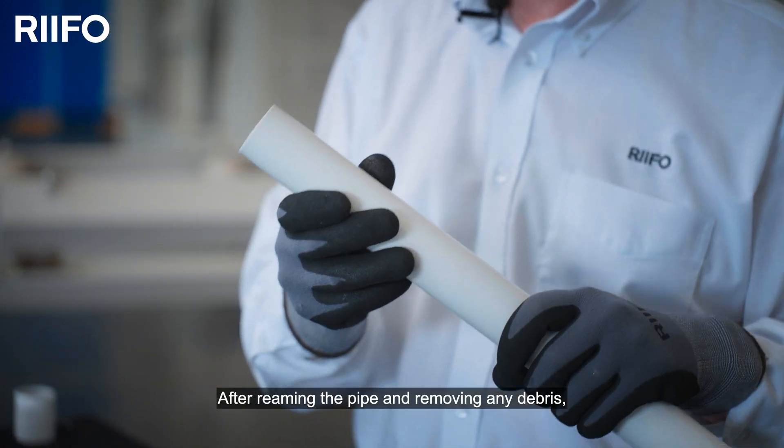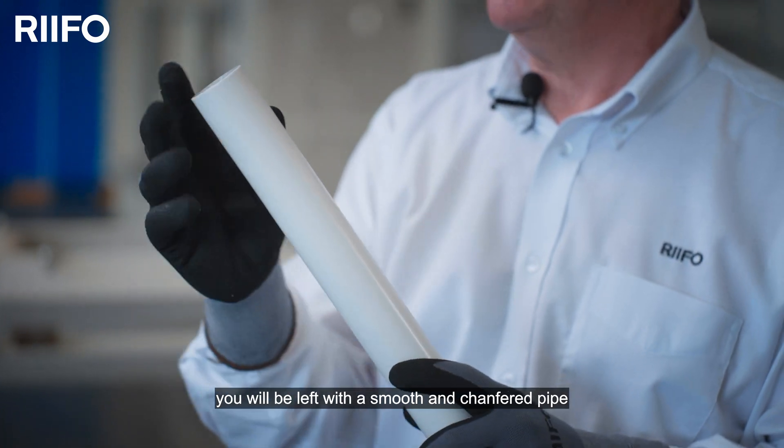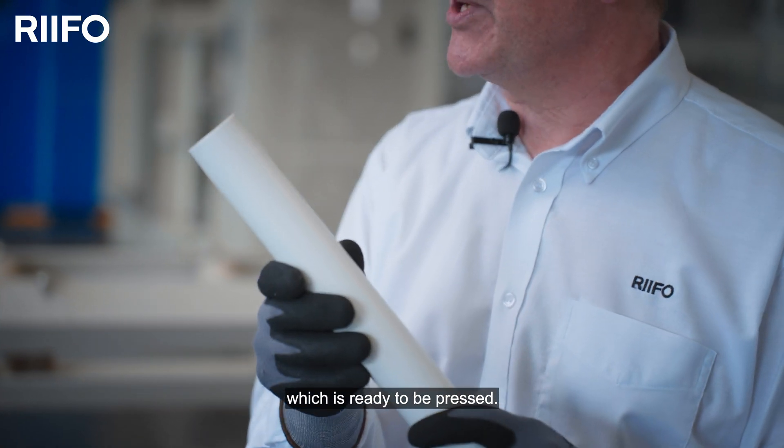After reaming the pipe and removing any debris, you'll be left with a smooth and chamfered pipe ready to accept the fitting.